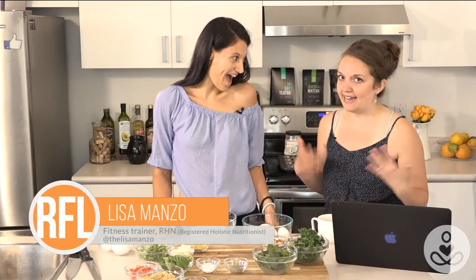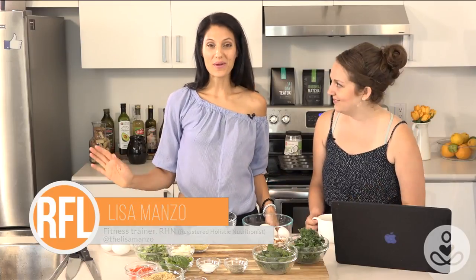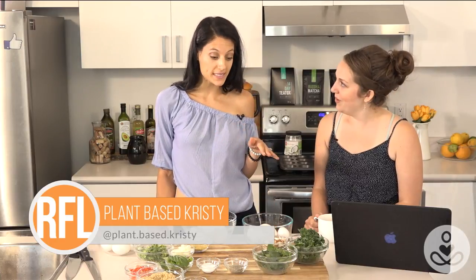Hello everyone and welcome. I am Christy, aka plant-based Christy. And I'm Lisa Manzo, holistic nutritionist and owner of Pure Energy Wellness Lofts. Today, Lisa, tell us what we're gonna be making. We are making really simple healthy breakfast egg muffins — three different recipes with three varieties of different ingredients for you to choose from. We'll be right back, this is Real Food Live.